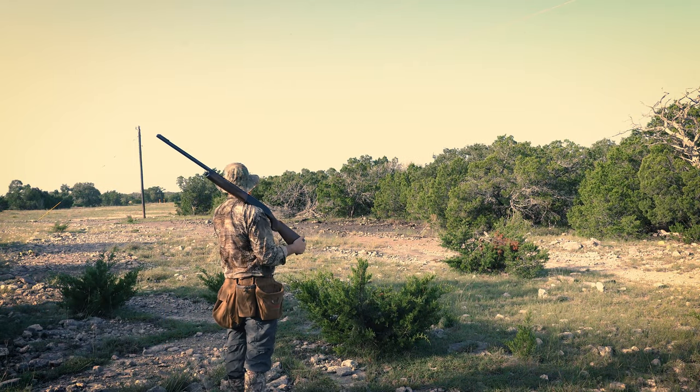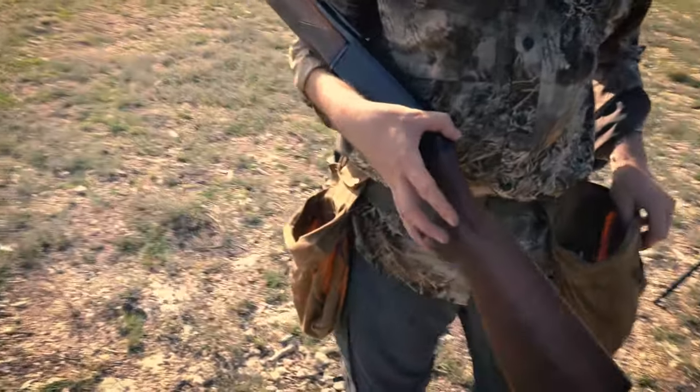I found little pouches that worked for ammo, and then I had a larger pouch on the front for birds. But I struggled with it a little bit because the bird pouch — if I actually shot a limit — wasn't quite big enough.